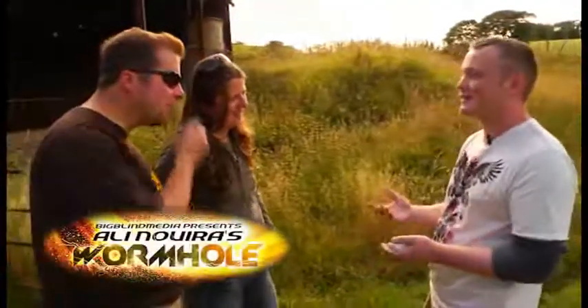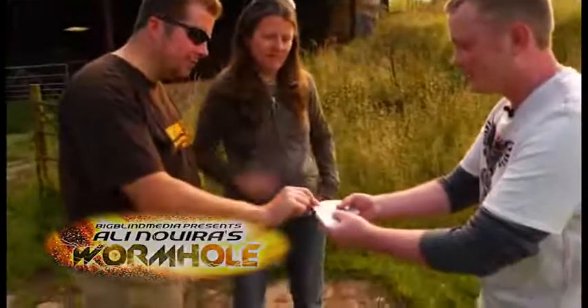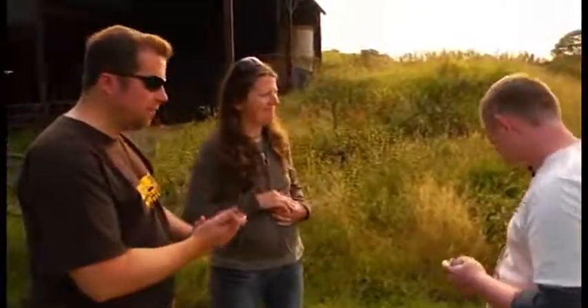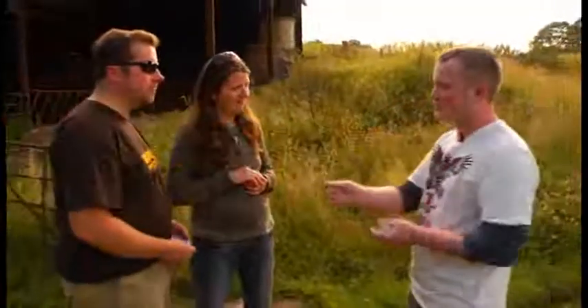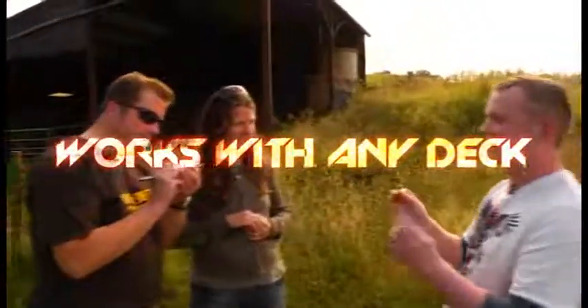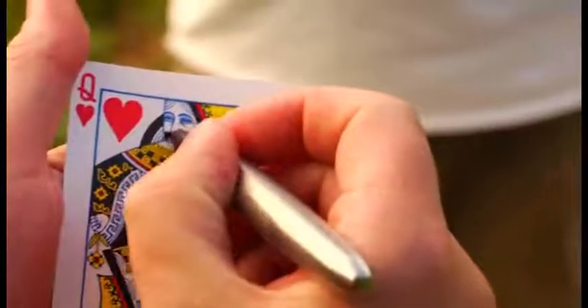We're going to have a couple of cards chosen, so would you like to choose a card first — anyone that you like? And would you like to choose a card too? Fabulous, have a look at the cards and remember them for me. And to make things even fairer, I'd like you to write your name, your initials, or a little drawing on the front side of the card — on the bit that I haven't seen. You can draw anything you like, just so that you know at the end of the trick when I bring the card out that it's the same one.